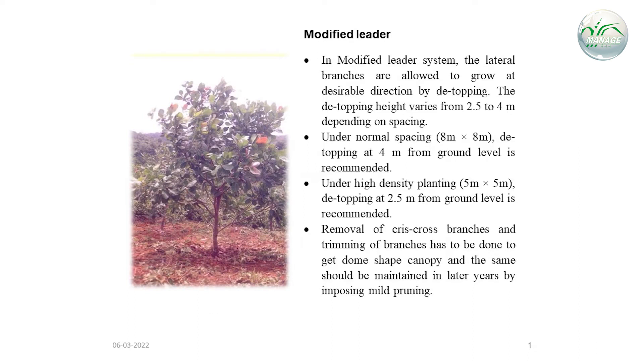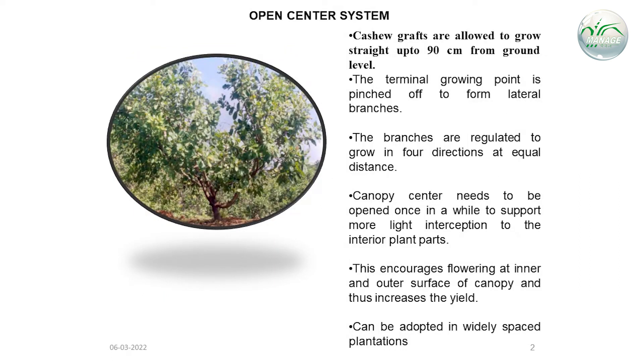In the modified leader system, the lateral branches are allowed to grow at a desirable direction by detopping. The detopping height varies from 2.5m to 4m depending on spacing. Removal of criss-cross branches and trimming of branches has to be done to get a dome-shaped canopy, and the same should be maintained in later years by practicing mild pruning.